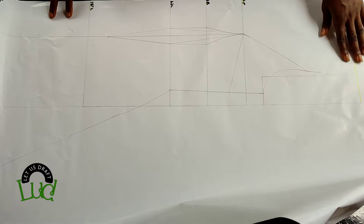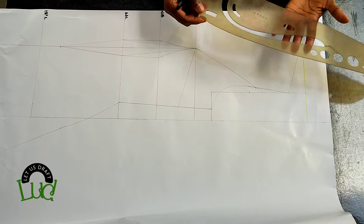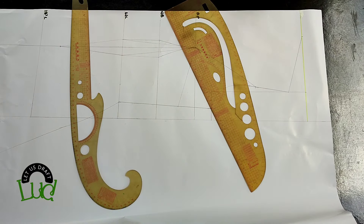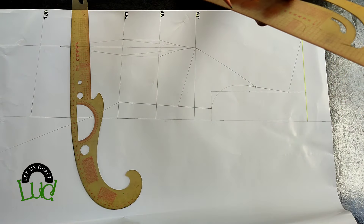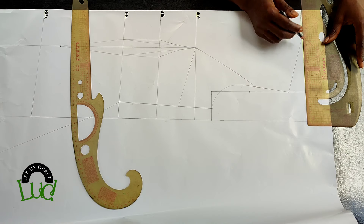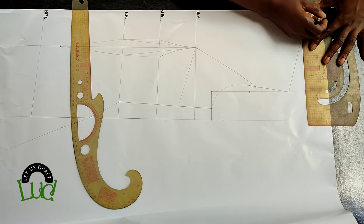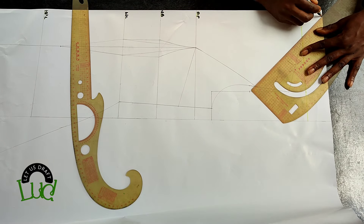For the built-up neckline you'll need a measuring object that indicates 45-degree angle. I have it on my pattern master and also on this curve — use whichever you prefer. On the pattern master there's a V, and you're going to place that V on the neck width, then mark the direction of the 45-degree angle.